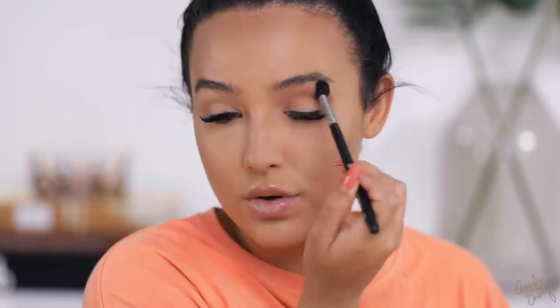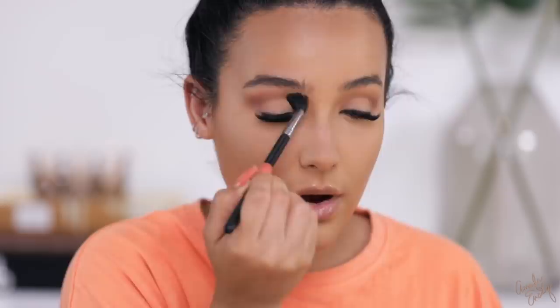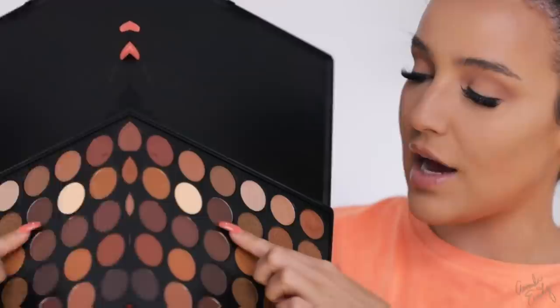I do have lash extensions — I just got them two days ago, so my eyes are a little red. I'm starting on the outer corner and bringing the transition color from outer corner to inner corner. Wherever you lay down the brush first is where you put the most product. When I don't want to do much to my eyes, I'll just do a transition color and call it a day. I always start by laying color on the outer part of the eye.